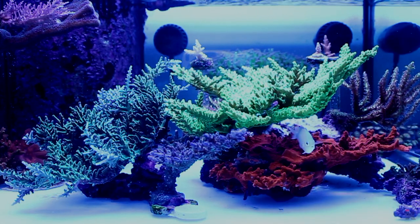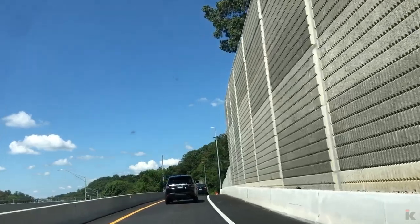I still have a few hours of daylight left. Let's go for an adventure!